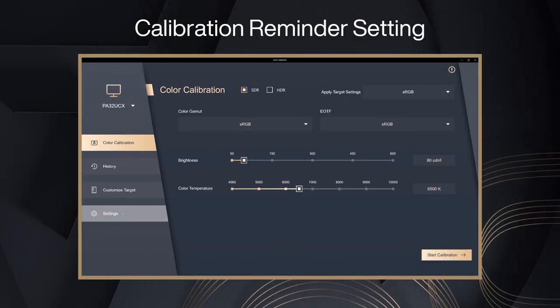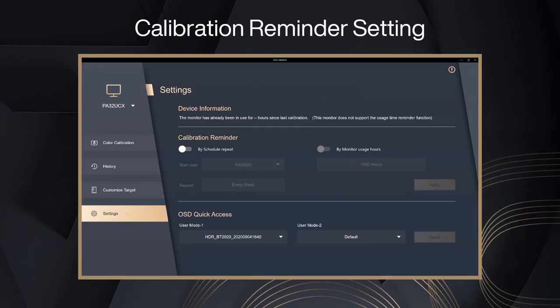Calibration Reminder: ProArt Calibration lets you set a Calibration Reminder to regularly remind you to recalibrate your ProArt display.